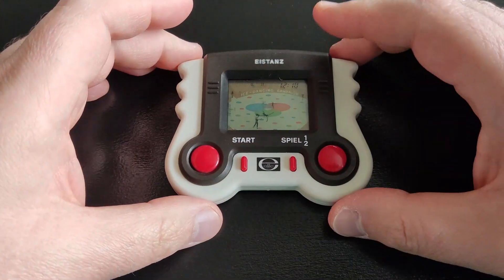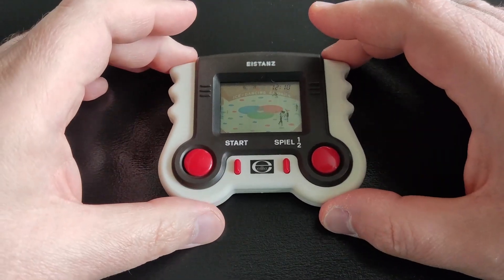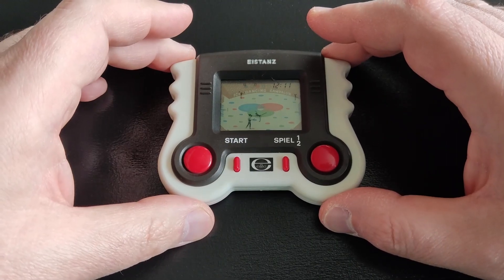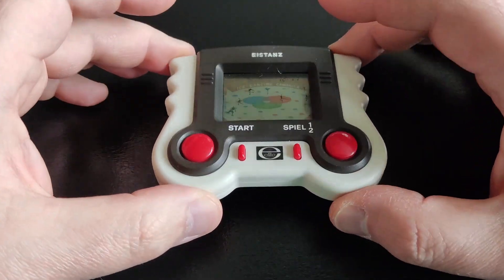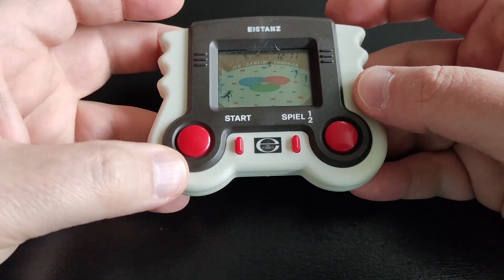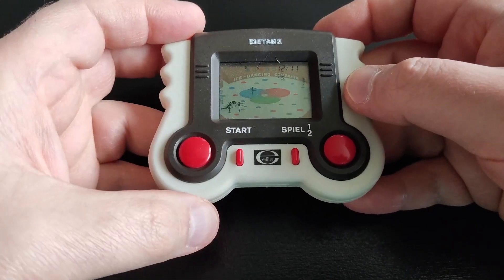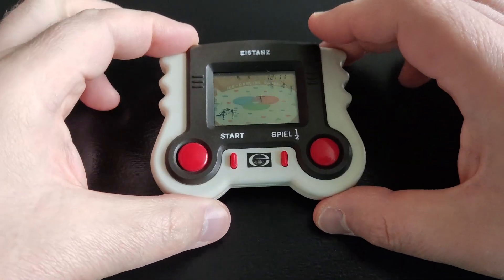The thickness or the height is about 1.5 centimeters. They are quite small in size but really really cool. Can you imagine back in the day in the 80s — 40 years ago — these were very very cool games to own. It has Spiel 1 and 2, which is the German for game 1 and 2. You can choose the game modes, the start button, and then right and left buttons.